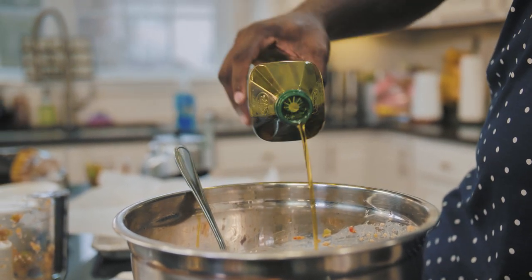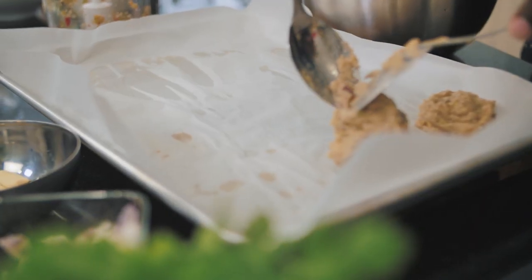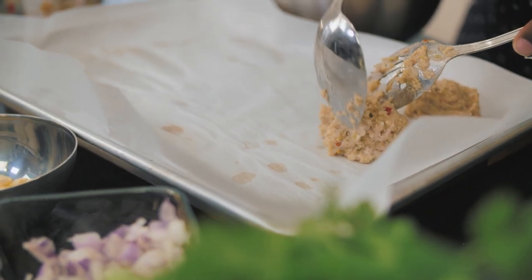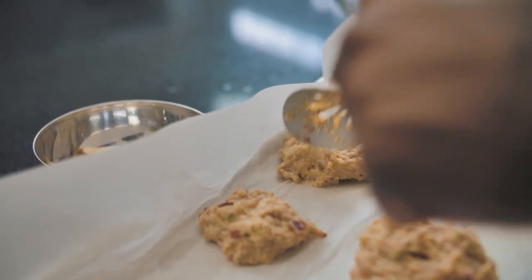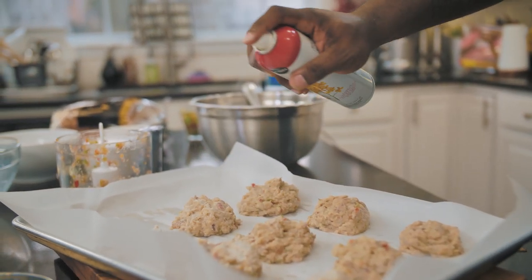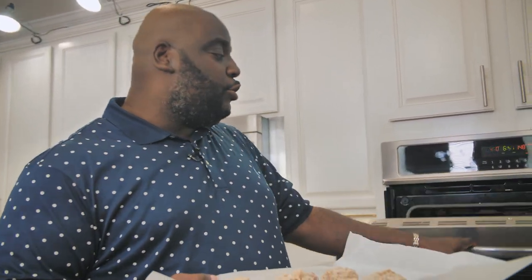I have a sheet tray lined with some parchment paper so that the meatballs don't stick. I'm going to take two spoons, dig up some of the meatball mixture, and put it right onto the parchment paper, trying to form a mound. The oven's preheated to 450 degrees — we really want to get these nice and seared. I'll do one more thing: a little bit of oil, a little pan spray, just to make sure the outside gets nice and seared. So I'm simulating a pan fry but in the oven. These are going to go in and take about 10 to 12 minutes until they're cooked all the way through.